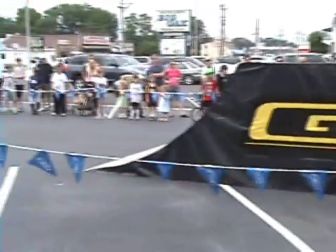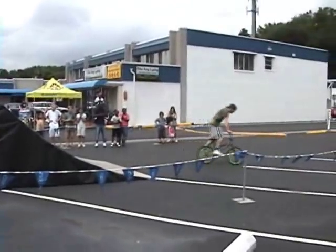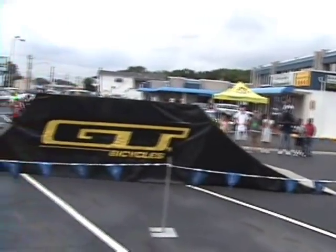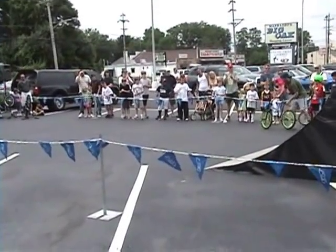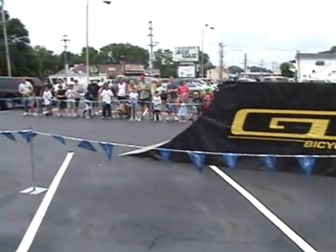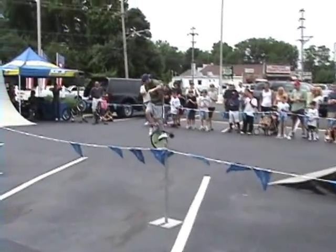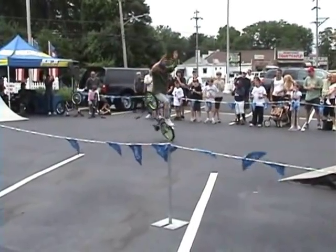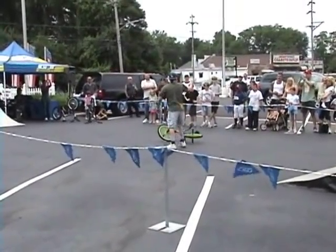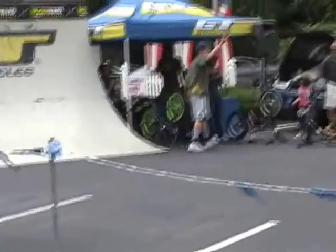Bo says you guys aren't being loud enough — do you want to see Bo pull this one off? This is one of my favorite flatland tricks of all time. It's called the hitchhiker because he is literally hitching a ride on the back end of that bicycle, and he's going uphill which actually makes it a lot more difficult. You might not notice the slant in the parking lot, but it is extremely difficult. Also my second favorite trick — check this one out Morrisville, no-hand! Right on Bo — that's a new one, I haven't seen that one in a while out of Bo Wade. Stomping it down, putting in some work in this humid weather. Let's give it up one more time for Bo Wade!